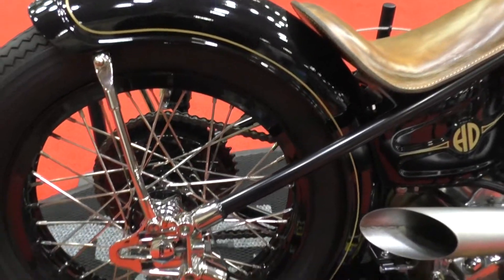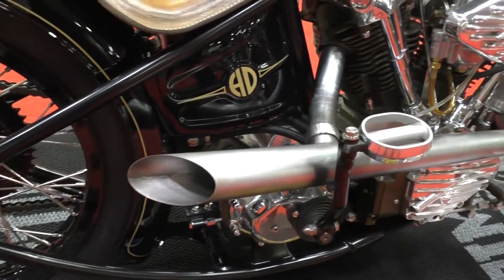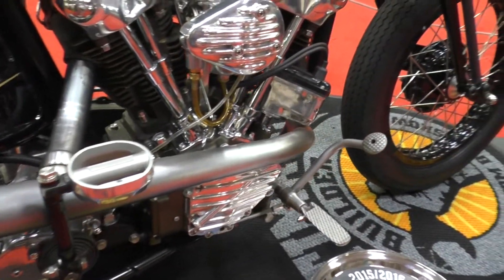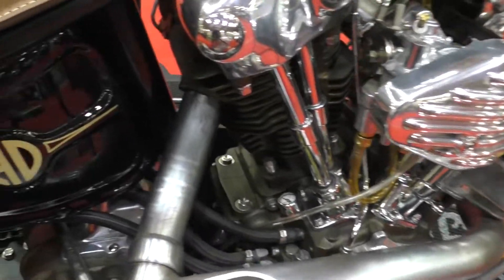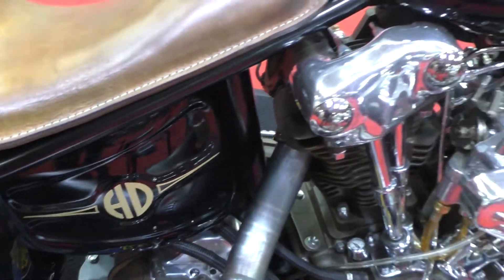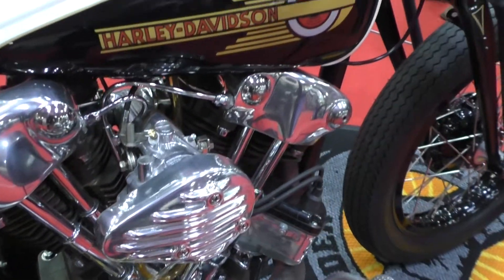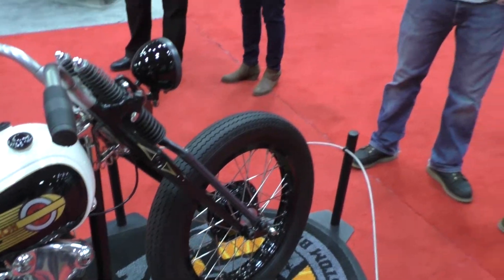You know, we've got a good friend named Bob Kay, and what Bob Kay always says about motorcycles is it's in the details, details, details. And you nailed the details, buddy. You really have done a nice job — and my favorite style of bike. So thank you so much for bringing it out. Man, you're such a young guy. I can't wait to see where you're headed. You got a great future ahead of you in bike building. So thanks for being with us, Jordan. Really appreciate it.